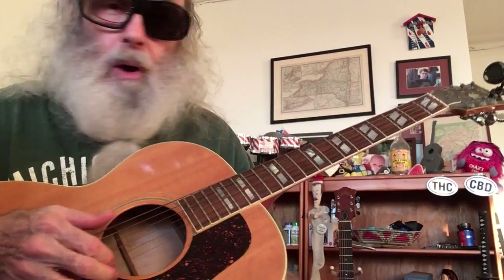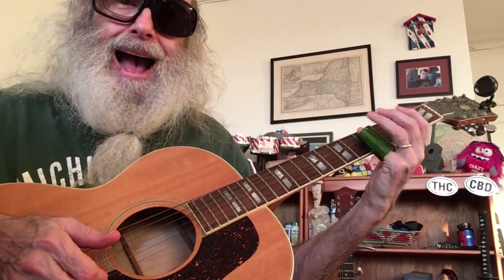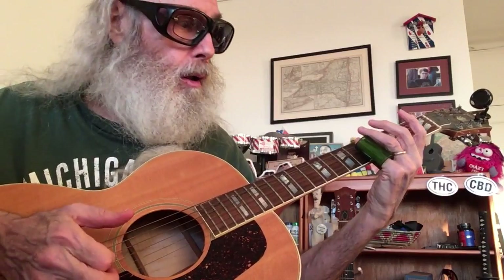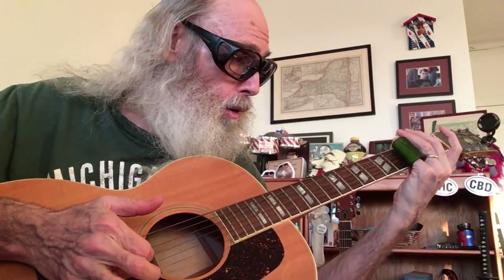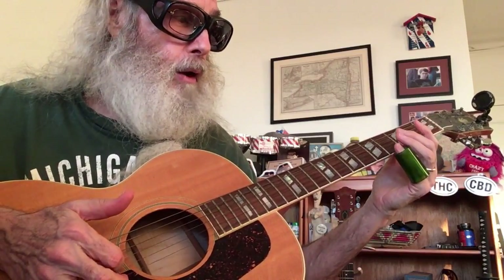I'm sliding up on the second string — I never know the strings, it just confuses me — on the second string to the fifth fret, then the high open. And then I slide from the fifth to the third, and then I play the third, sliding from the beginning of the fret to the fret, and then open.